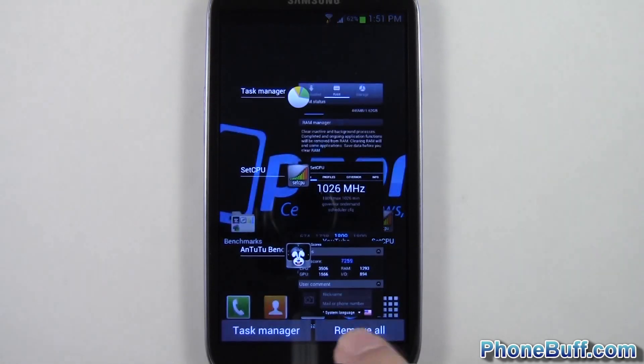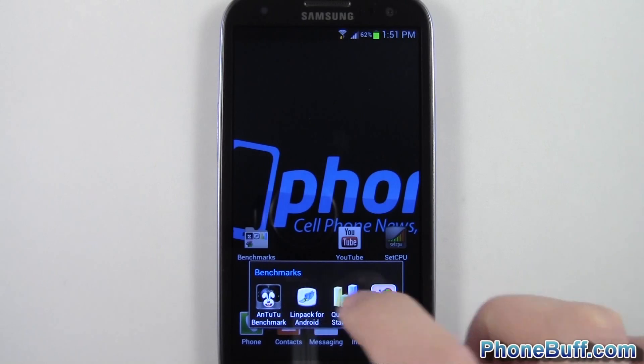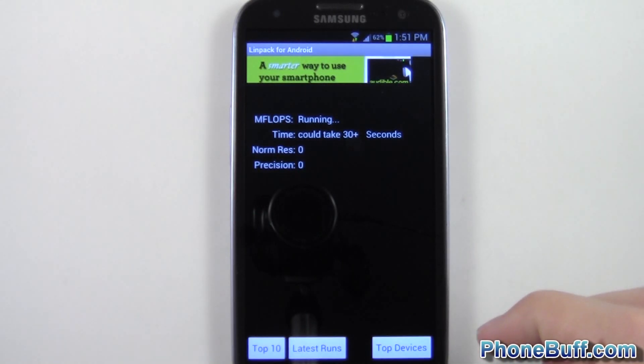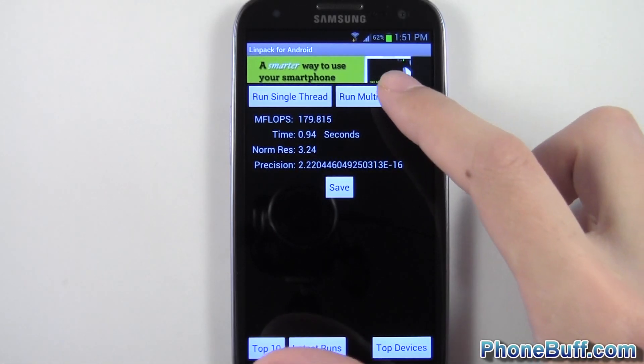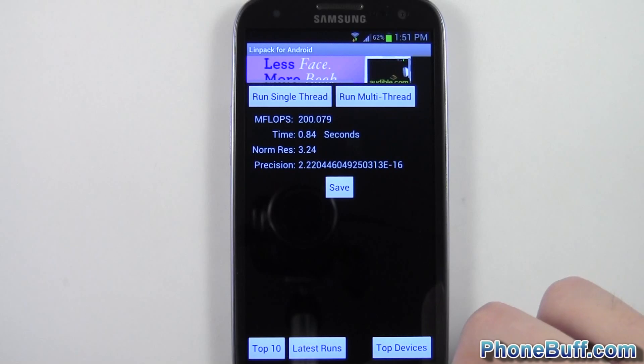Just so you know, I did a fresh reboot before I started this video. We'll do a Linpack really quick and see what we get. Running it multiple times I got 201, 172, 179, and 200 — so it's getting around 170 to 200, averaging about 185, which is a definite improvement because I got around 172 last time.